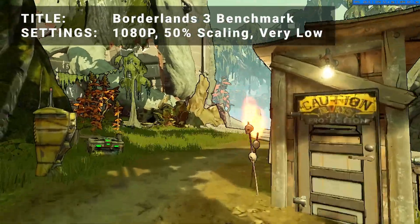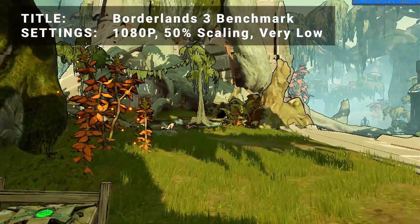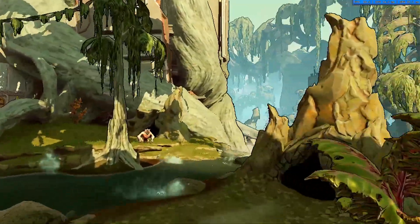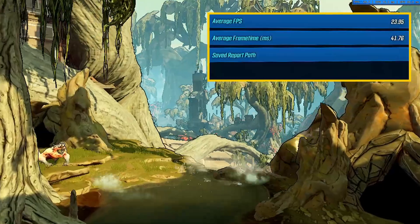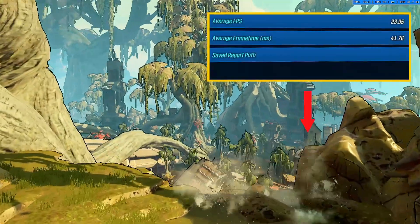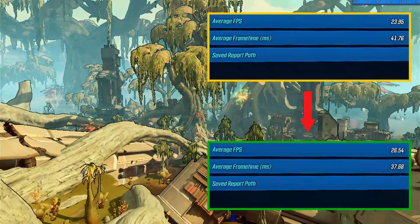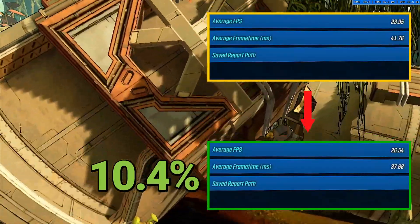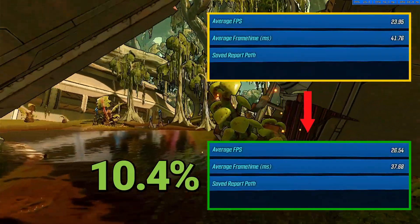Next, we've got the Borderlands 3 benchmark. Running at 1080p with 50% resolution scaling and the lowest settings, initial average FPS came in at 24.0. After overclock, average FPS increased to 26.5 — that's an increase of 10.4%. Another solid increase right around that 10% range for Borderlands 3.